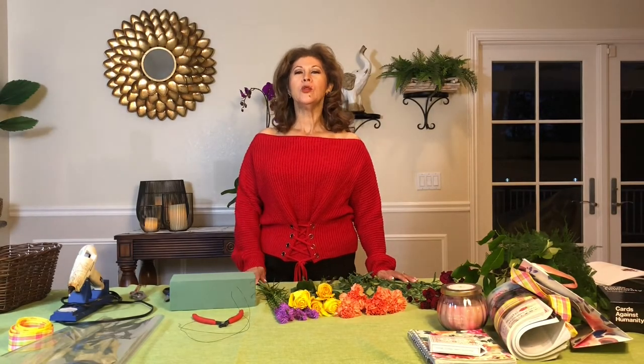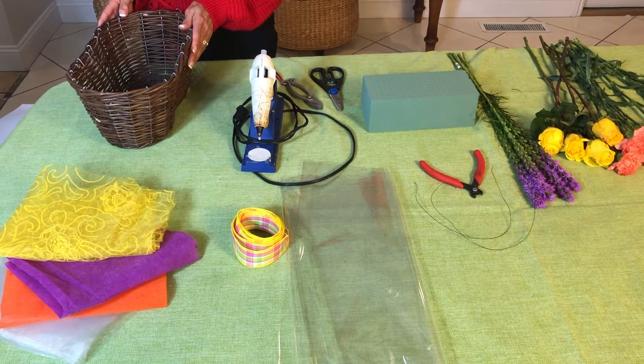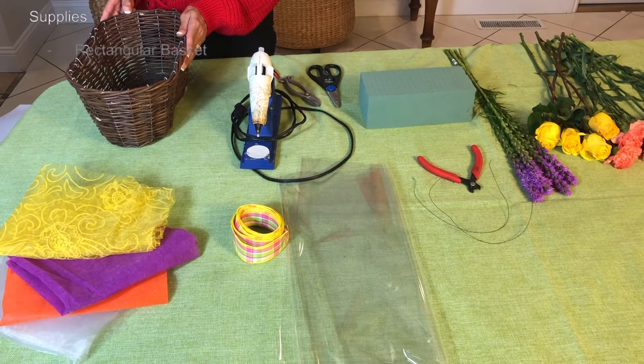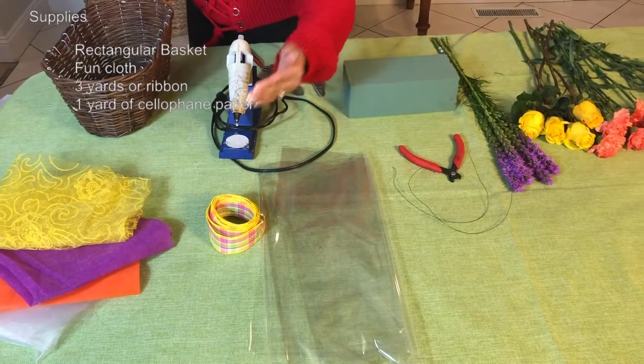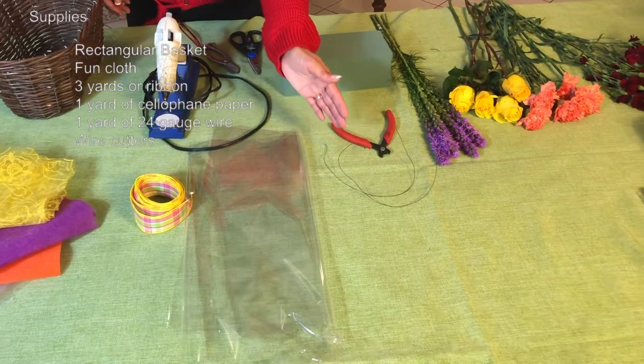Hello everybody, welcome back. My name is Marta de Paz and today we're going to do a very simple, very basic design. The name of our design is 'Get Well.' The materials we're going to use are a rectangular basket 15 by 16 by 8.5, white fun cloth in different colors, three yards of ribbon, one yard of cellophane paper, and one yard of 24 gauge wire.